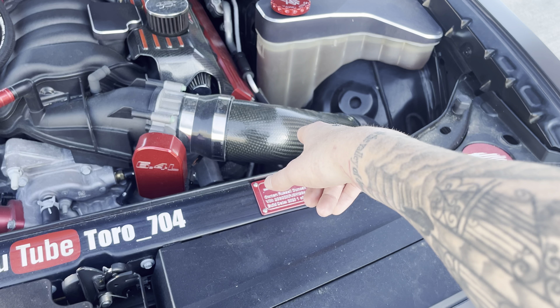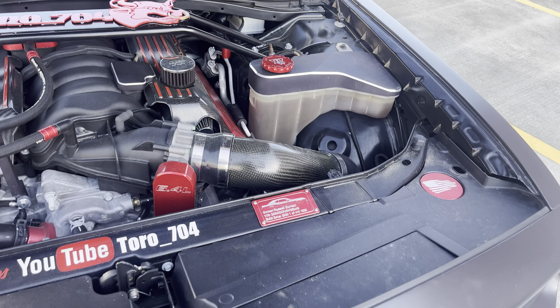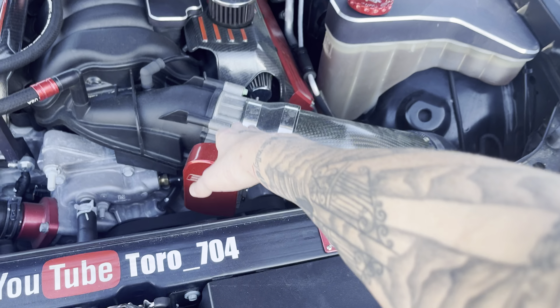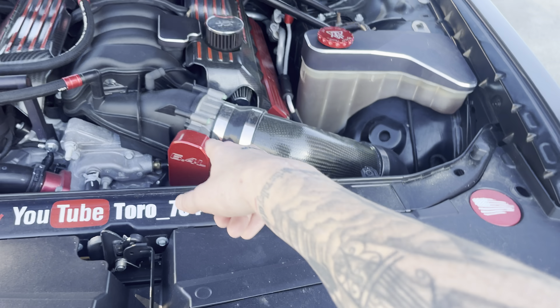This is a LegMaker true cold air intake. You can also get JLT, LegMaker, or Bwitty — all sorts of options. They range anywhere from $150 to $400, and that is definitely the first power mod I'd go for.